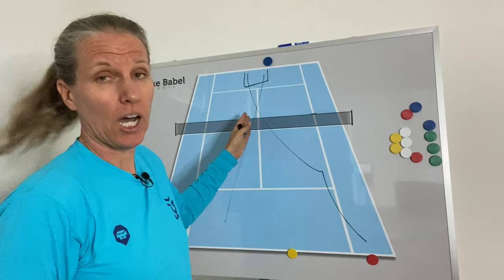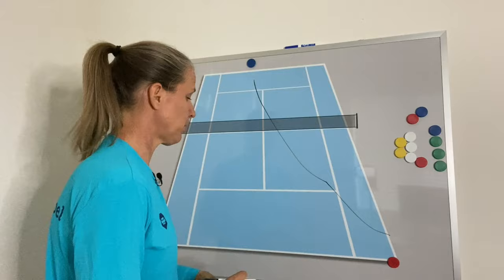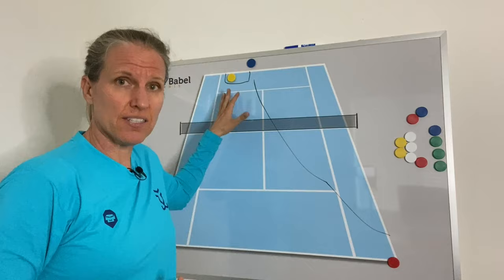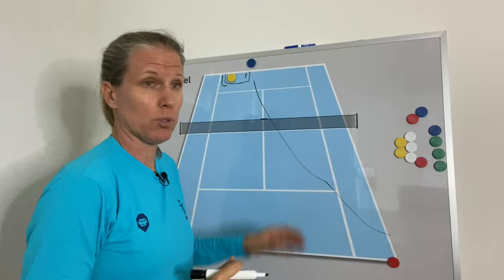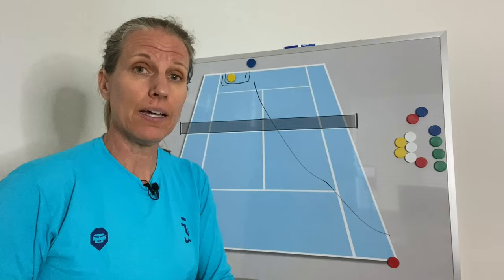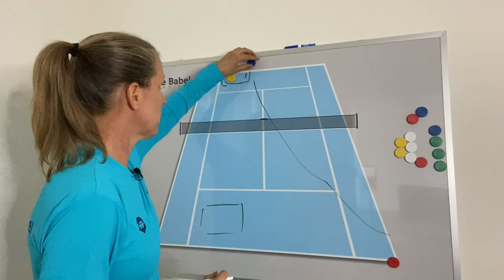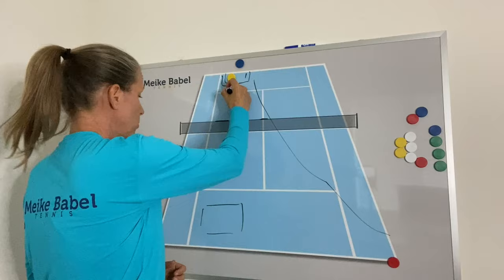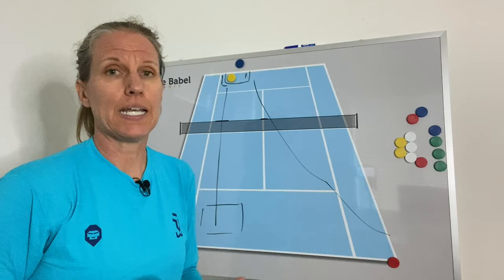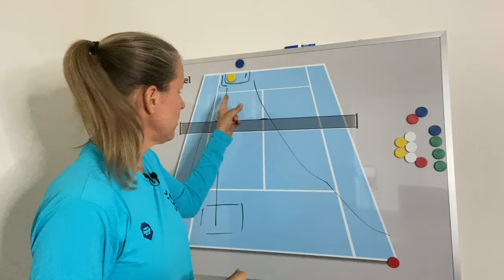An even better option is this: my best option to neutralize that first wide serve is to actually go deep cross-court. If I can find this area, I have used my highest percentage shot because I'm going over the lowest part of the net into the deepest part of the court. Remember, the cross-court diagonal has four more feet that I can hit into, and I'm going with the natural rotation of my shoulder and my hip. Even though visually my opponent still has the other side open, I'm taunting them to hit their lowest percentage shot — over the highest part of the net into the shortest part of the court — and any half millimeter off the angle of your racket face leads to balls spread out wide.